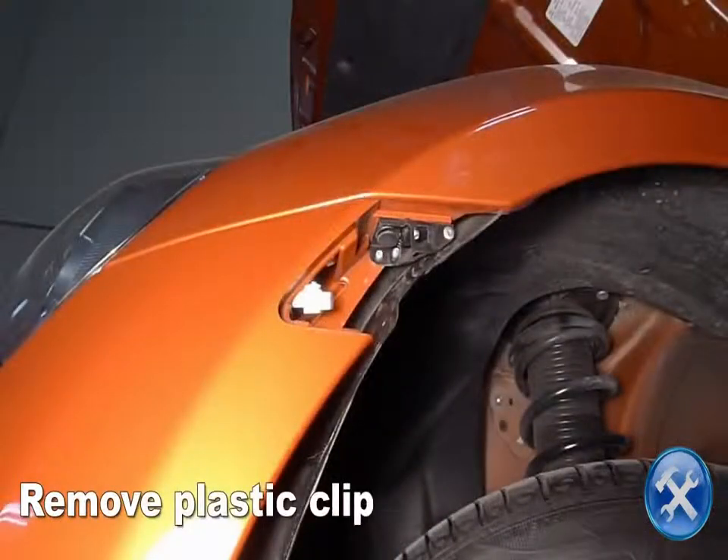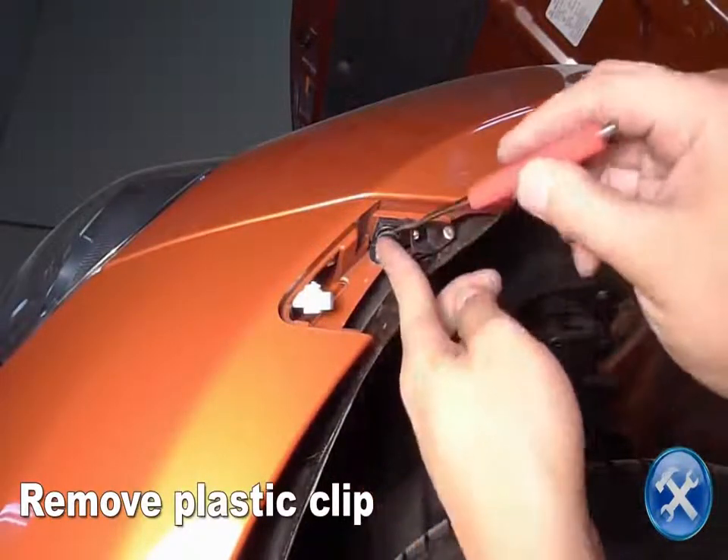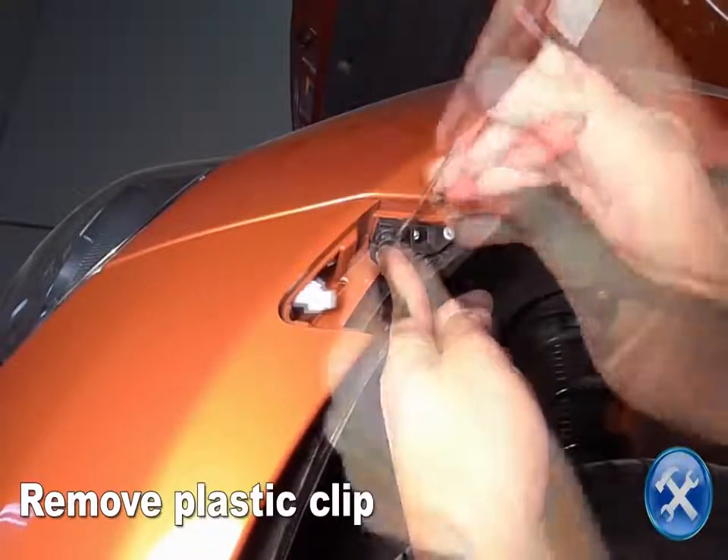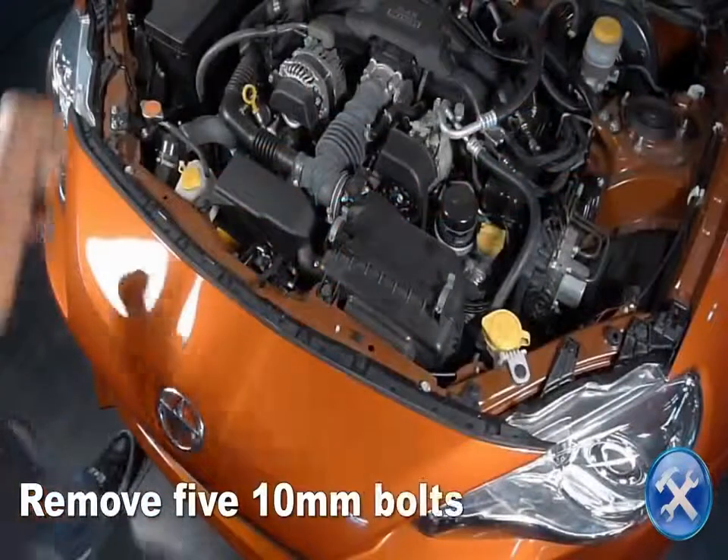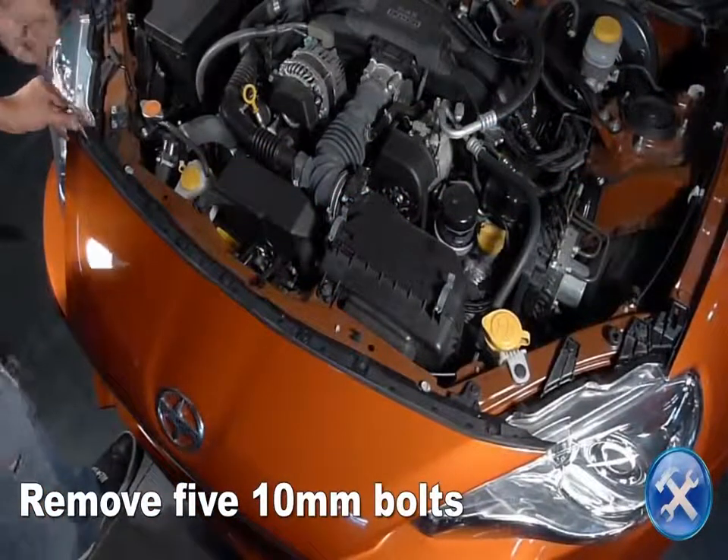Now remove the plastic clip you see here. Remove five 10mm bolts at the top of the bumper.